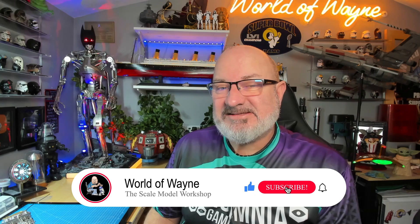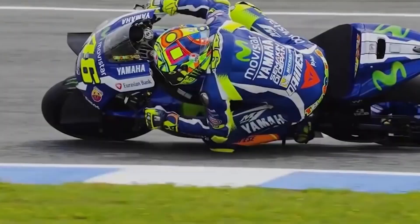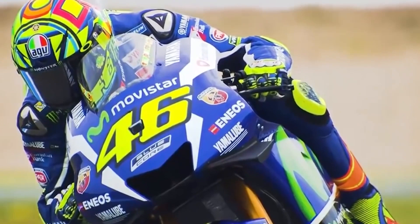Hi all, welcome to my channel, welcome to my world, this is The World of Wayne. Happy Monday. New week today, so I thought we're going to start off by doing the next five stages of the DeAgostini Collectibles release, a build of Valentino Rossi M1 motorcycle.